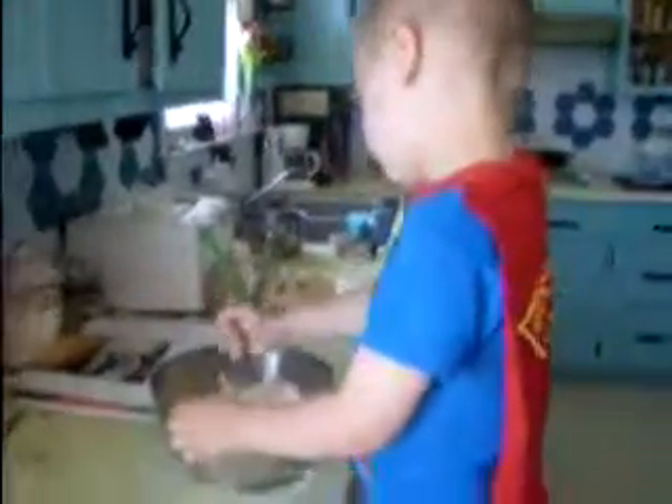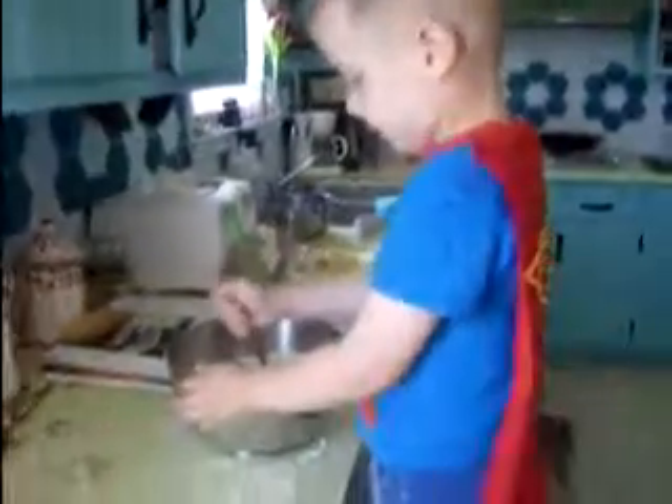Grace, are you going to help too? Concentrating very hard, aren't you, baby? Come and get in your own chair, Grace. You can help with the bananas.